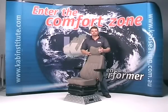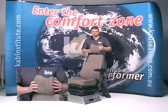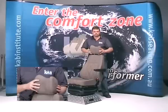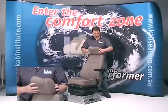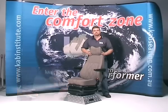Headrest. The headrest is adjustable in the vertical direction and also rotates forward for head and neck support. Please note that the function of the headrest is to provide support and reduce whiplash of the neck in the event of an accident.